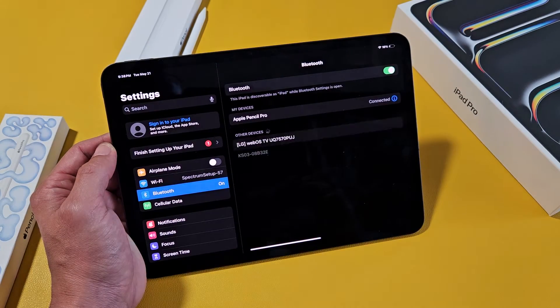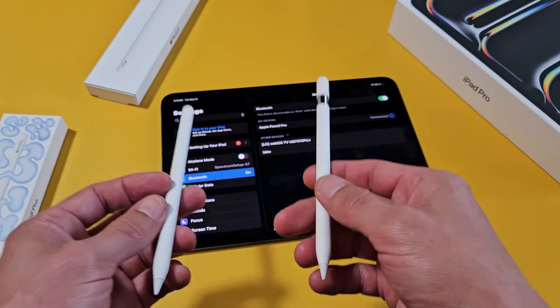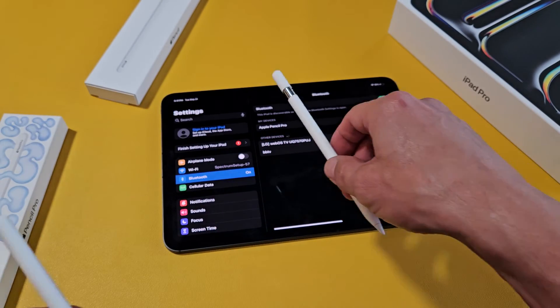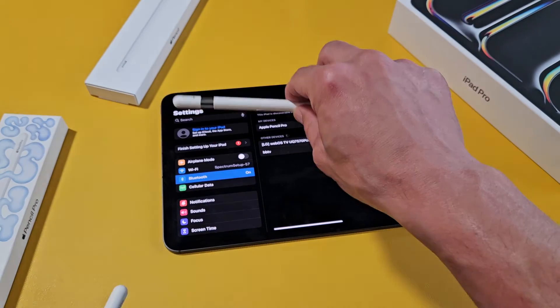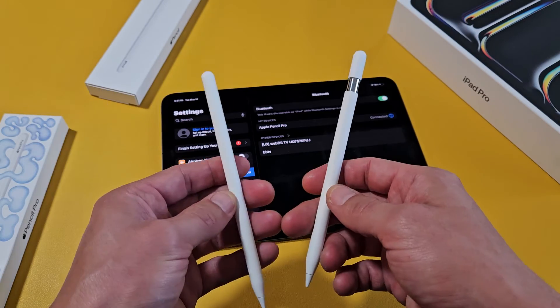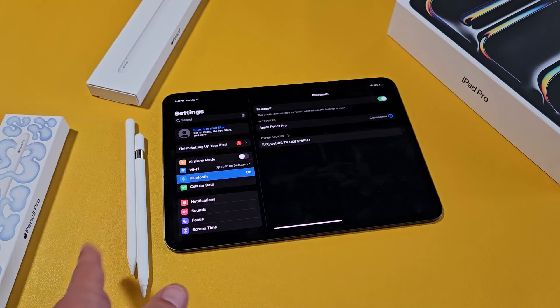One thing to note — I'm not able to connect both pencils at the same time. If I connect one and then try to connect the other, it will only connect with the most recent one. If I switch back, it only connects with that one. For some reason I thought you could use both of them at the same time, but you can't.